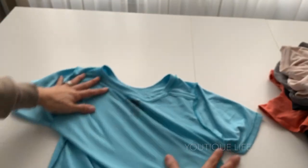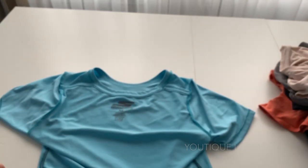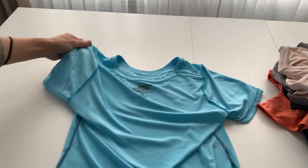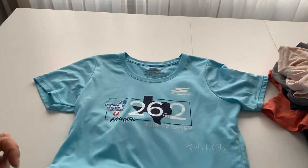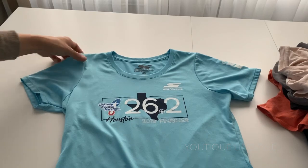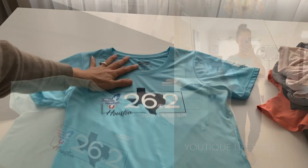I recently received this t-shirt when I finished my first marathon, so this is going to be a sentimental shirt. This t-shirt had neck binding along the shoulder and neck. It's a dry fit 100% polyester. When we first received it I made a comment to my husband that this had a feminine cut to it, so I decided to use this shirt to make the sewing pattern for the classic black tee.